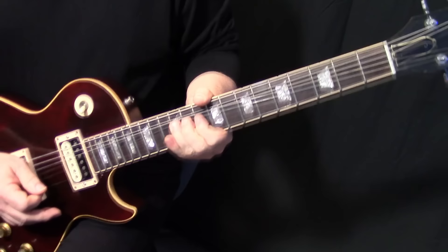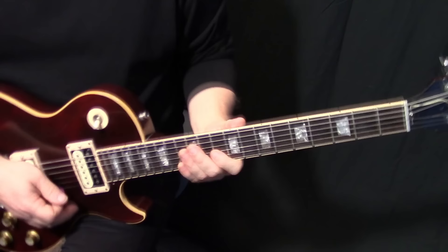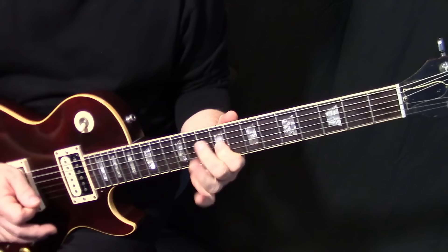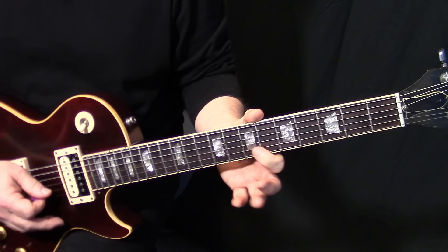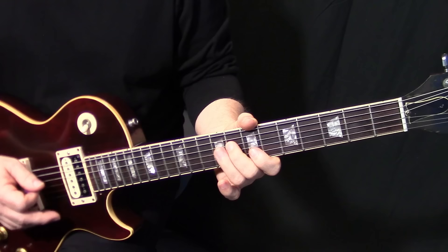We mute that with our right hand. I'm not going to call every fret because if you're looking to play this you probably already know them, and it doesn't jump around that much. That's B11 to B12, then we're down to G9, and then we're going to do this lick.